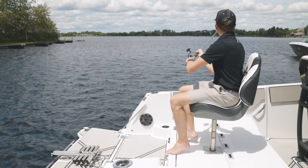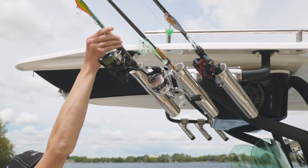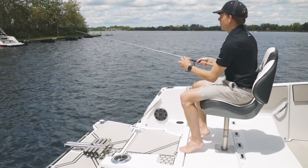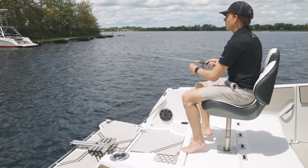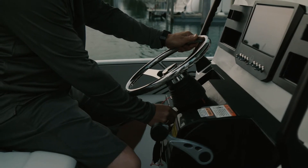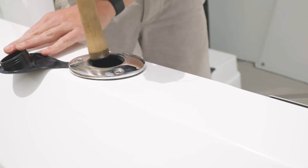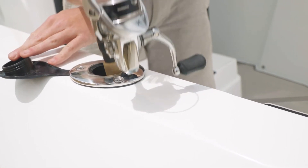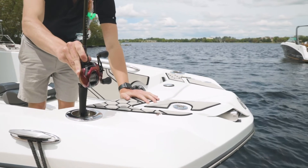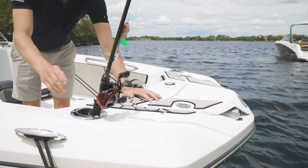This boat is shown with the optional fishing package, which includes a bait well, rod holders in the T-top and on the deck in both the stern and the bow. You also have two fishing seats — one in the bow and one in the transom. When you order the fishing package it also upgrades the steering wheel to a stainless steel steering wheel. We also have deck-mounted rod holders covered by a rubber gasket to prevent water intrusion. At both the forward and stern of the boat you'll find integrated rod and cup holder combinations that can hold a cold beverage or a fishing rod.